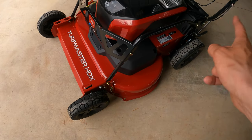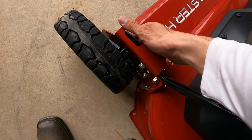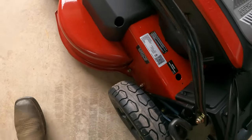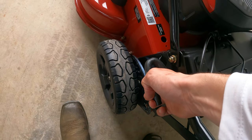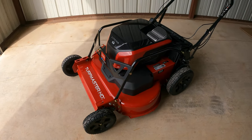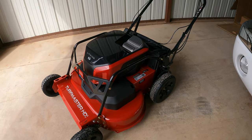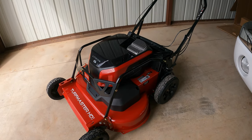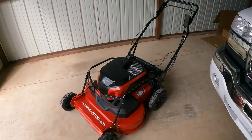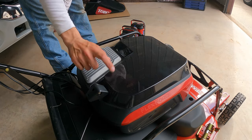One of my favorite features on these Toros is the two-point height adjustment — you only have to adjust two parts and it does the whole thing. You press this little lever underneath and it raises and lowers the deck, and the same way back here you pull this handle — raises and lowers the deck. I'm really excited to use this because we start at 6 or 7 AM, so it'll be nice to have this for those early morning starts when neighbors and customers are still sleeping.